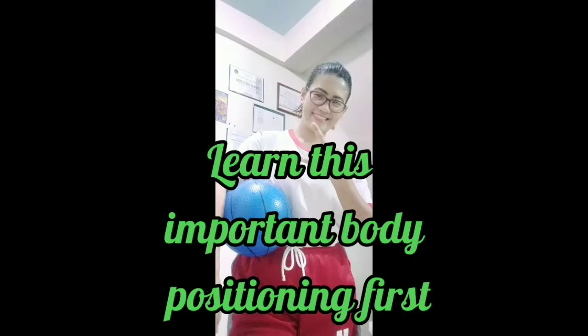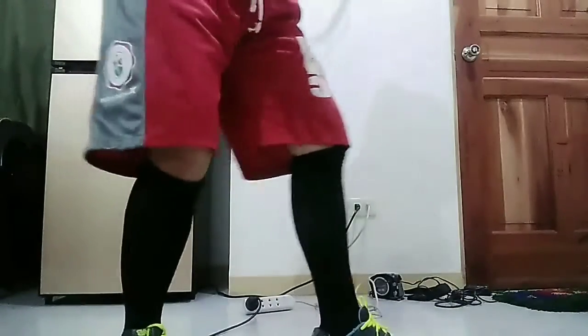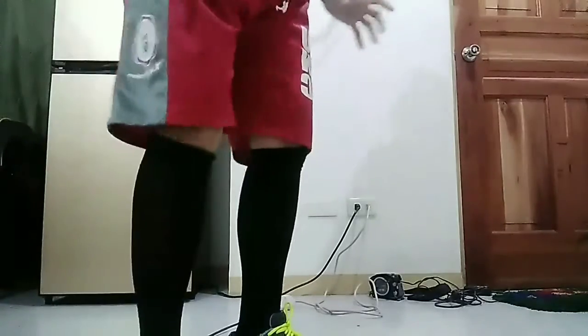Passing is a skill where you have to pass the ball to another player. Can you see my feet now? So if you are going to do the chest pass, your feet must be positioned properly.